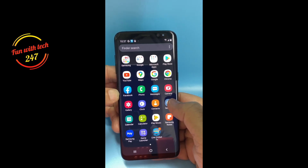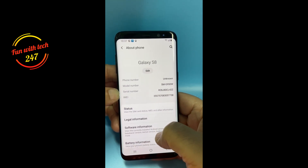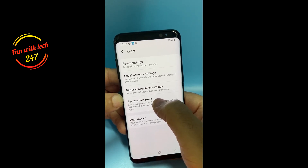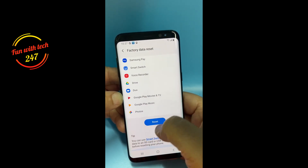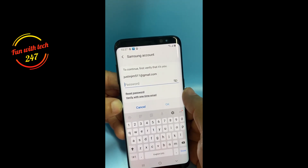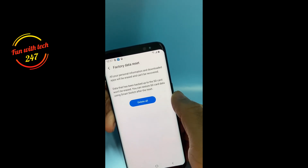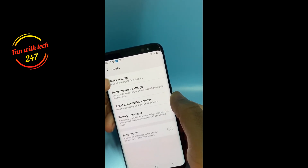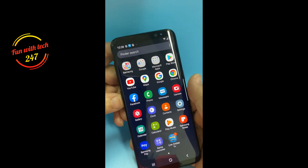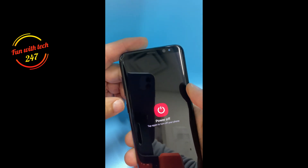The Samsung account should also be removed. If I go to Settings, then About Phone, Reset, and then Factory Data Reset, click on Reset and Delete All — you can see it's asking for the password for the Gmail account which is logged in. So how can you erase it without the password?